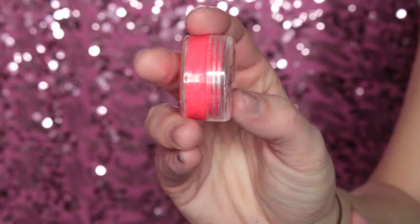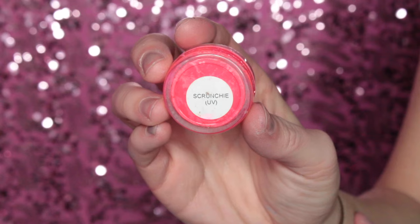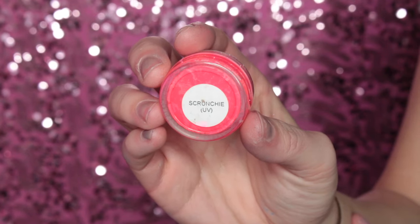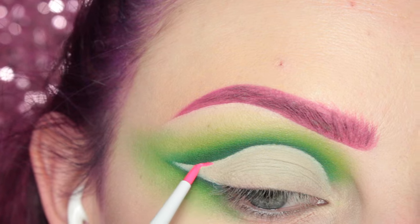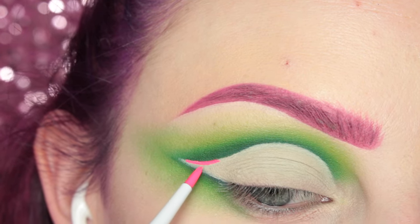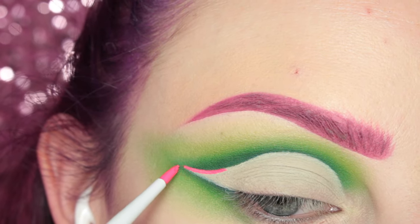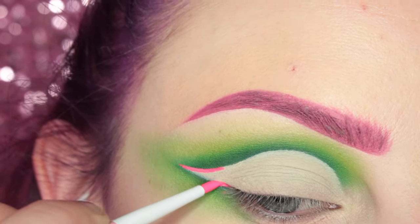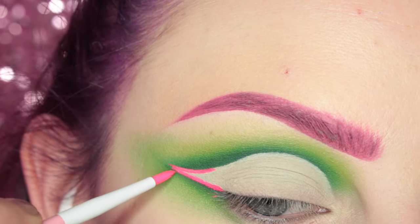Now I'm taking Suva Beauty's Scrunchie UV Hydra Liner, which I have activated with some eye drops, and I'm taking that on a Sugarpill precision liner brush. I'm going to follow the shape of the crease and also apply it to the lash line and kind of wing that out.